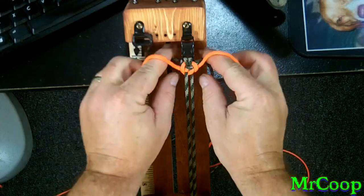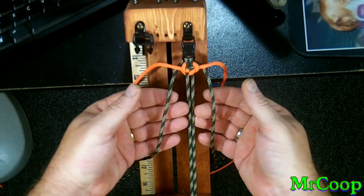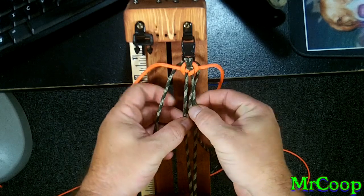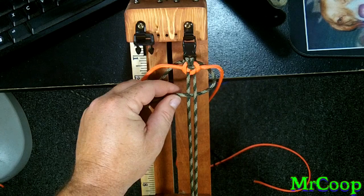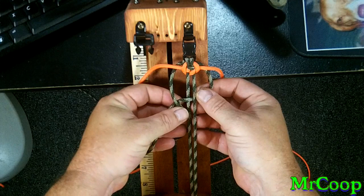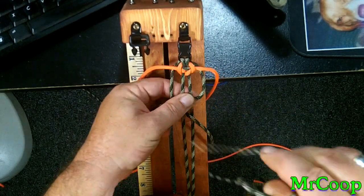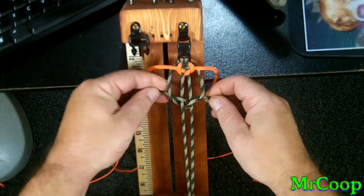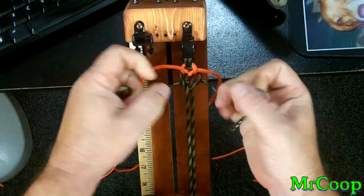Now we're ready for the second one. We're going to pull the original cores and repeat the same process. Take the right side, go under the right, over the left, out the other side. Now take the left side, go over, under the left side core, over the right side core, through the hole. Should look just like that. Tighten it on down.